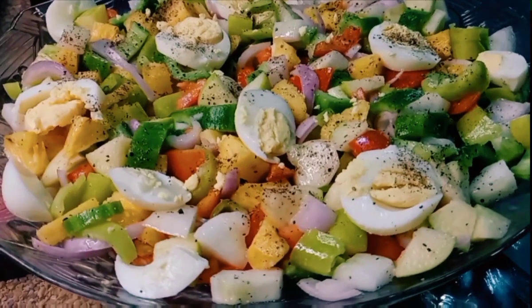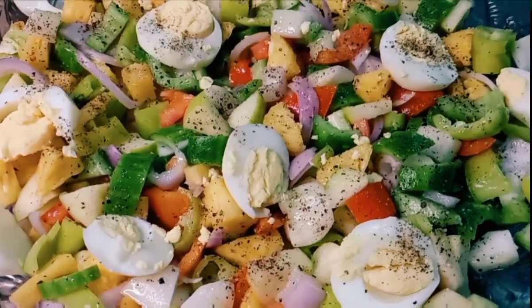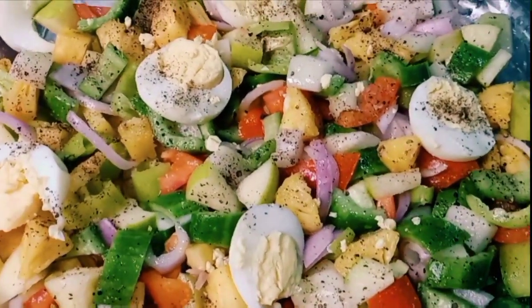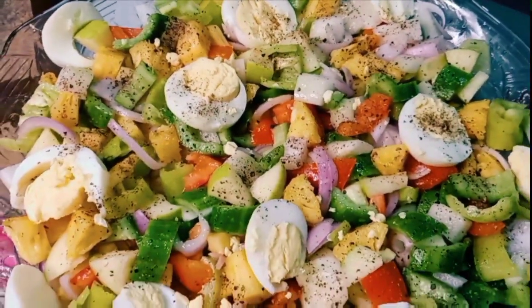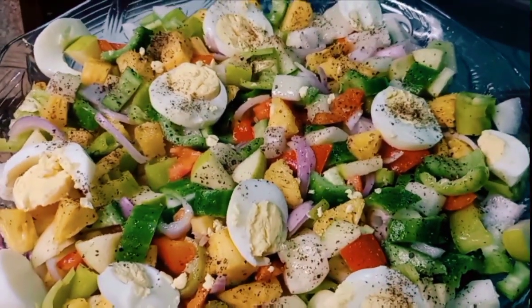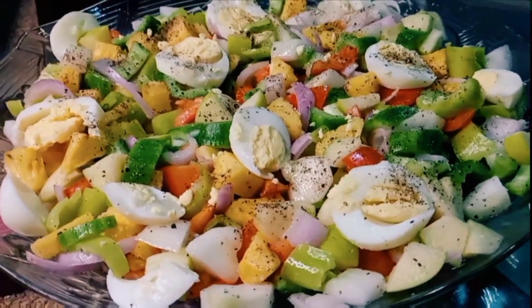If you like this recipe, please like this video and subscribe to our channel. We will use the salad.